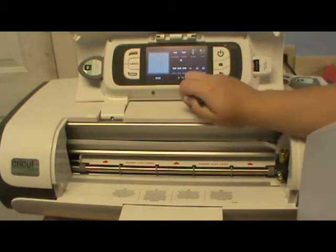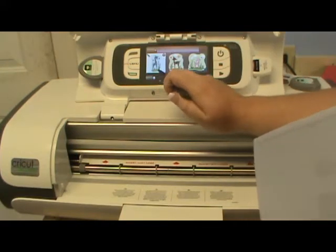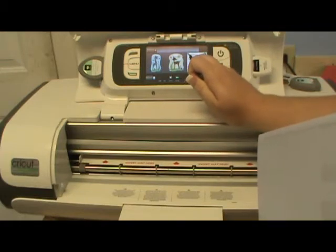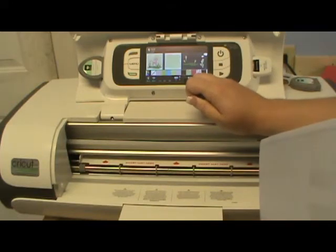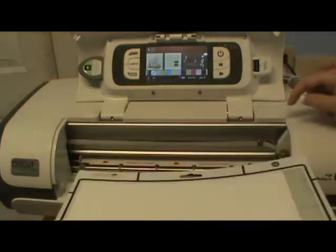Now I want to go back and choose something to print and cut. I'm going to go into my Imagine More cartridge. I decided I wanted this little guy right here — I'll edit him. I want him to be 4 inches, and I think he's cute just how he is. So let's push that and apply it.